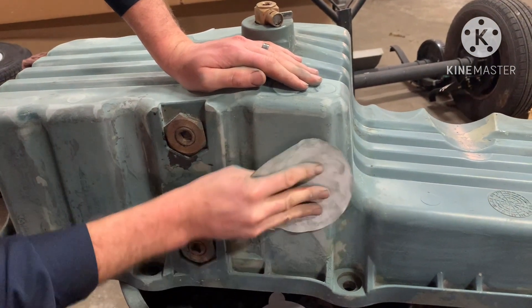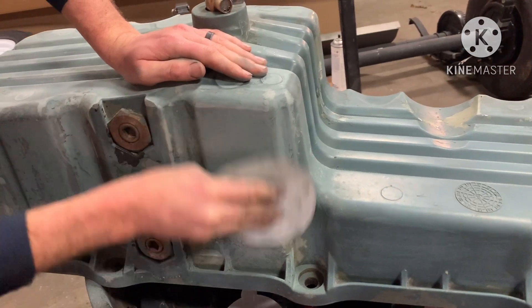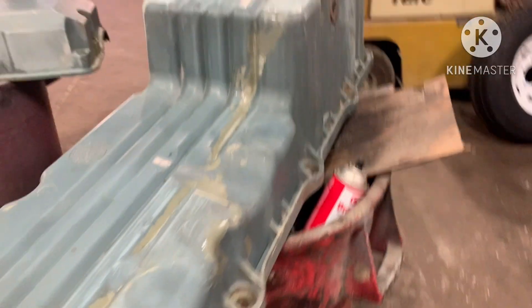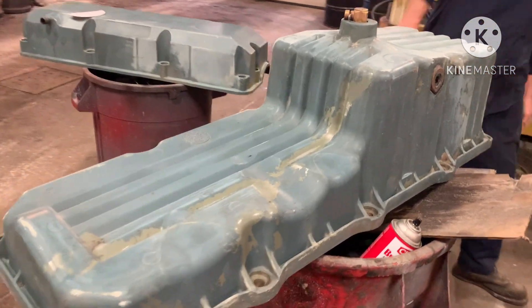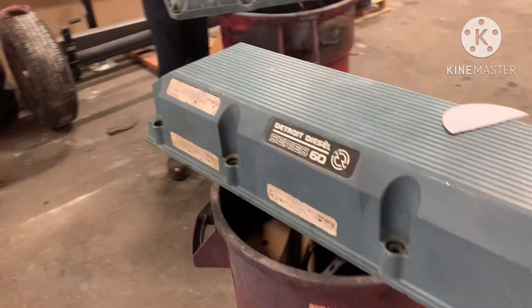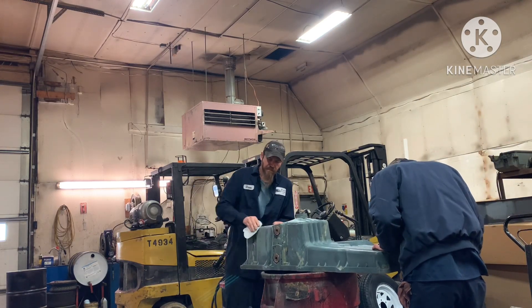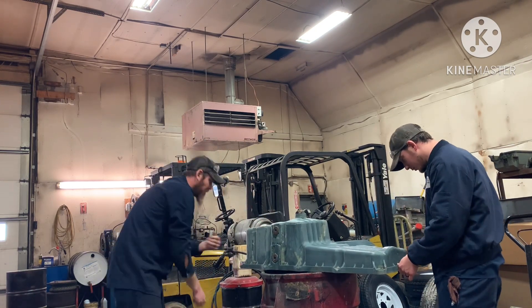At some point in its life this truck had an out-of-frame done to it, and someone painted the oil pan and valve cover. As you can see, there's some paint flaking off and the raw quality of the paint job isn't that great. So we're sanding it down, scuffing it up, and trying to get it prepped as best we can so the paint will stick better this time. Here's a time lapse of me and Chase just sanding it down.